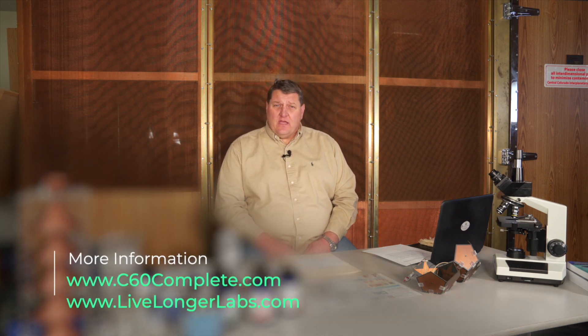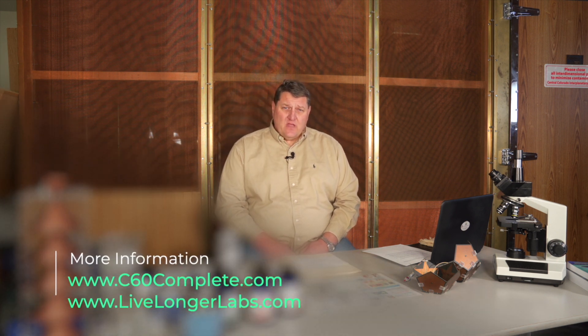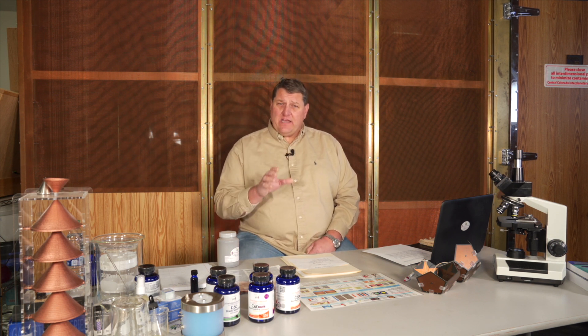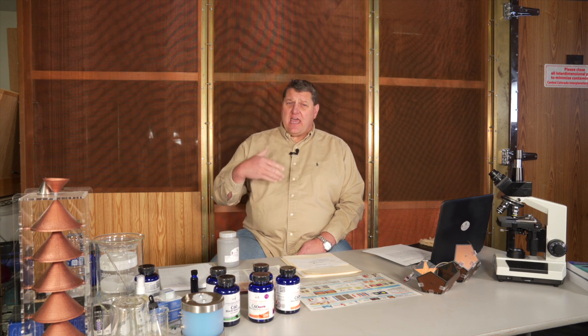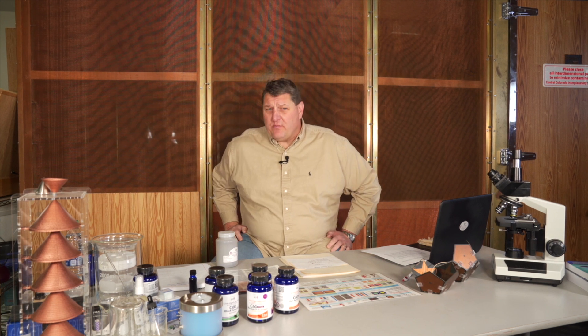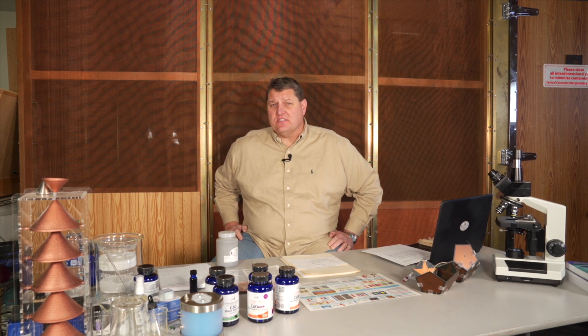What sets Live Longer Labs C60 apart is its purity. It's ultra pure and there are no solvents in the process. A lot of people ask whether there are any solvents in the Live Longer Labs C60, and the answer is no. There are no solvents that help to dissolve the C60. It's a proprietary process that the formulators, scientists, and experts at Live Longer Labs have developed over time, investing quite a bit of resources to make sure theirs is the best on the market.